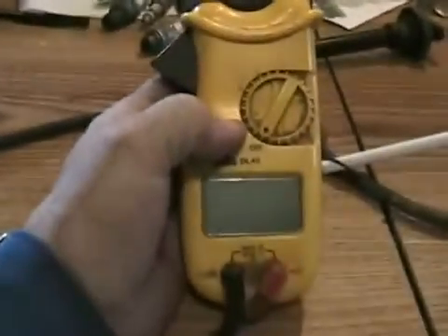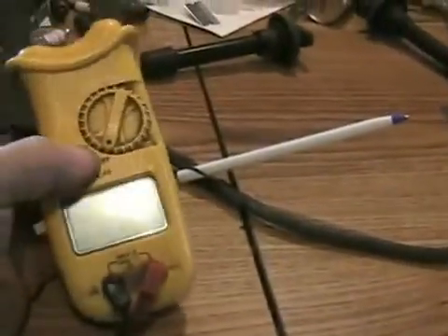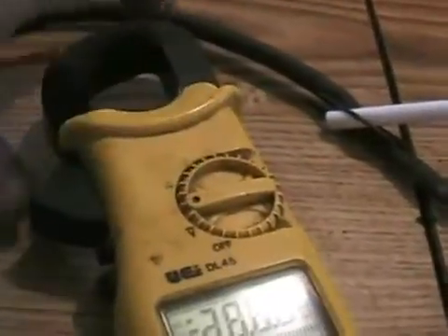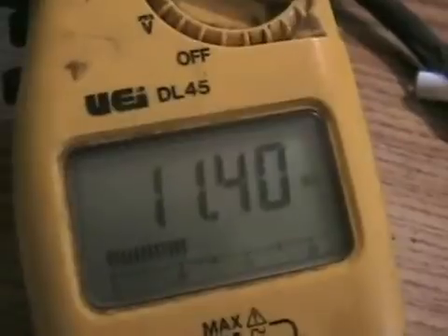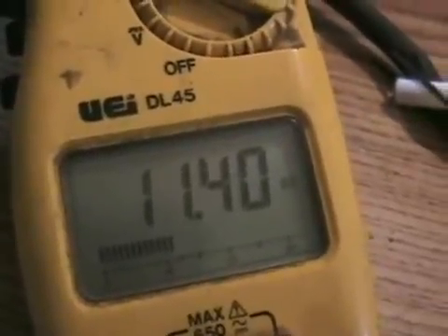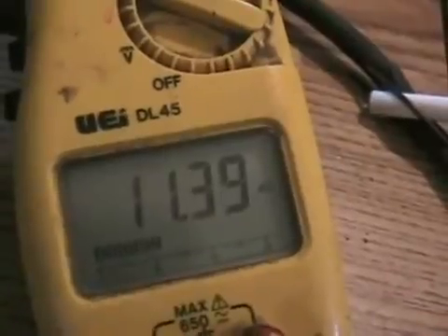To test your spark plug wires to see if they're good or need to be changed — except for the plastic or silicone part of them — you set your meter to K ohms, which means thousands of ohms scale. This particular wire is reading 11.4K ohms, so that's 11,400 ohms resistance.